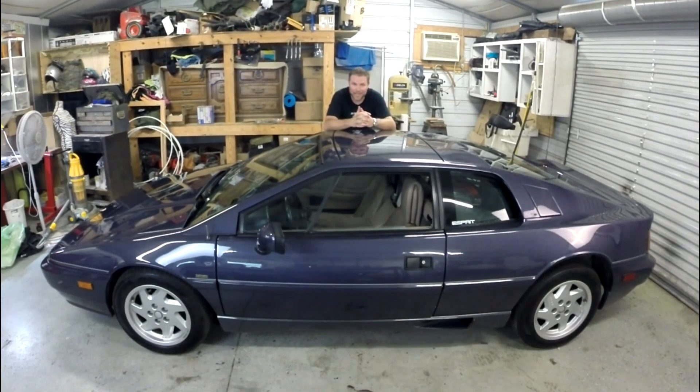Hey everyone, this is my latest project. This is a 1989 Lotus Esprit Turbo. I picked this up on Craigslist, found it in Montana, and I brought it home. I thought it was a pretty awesome project.